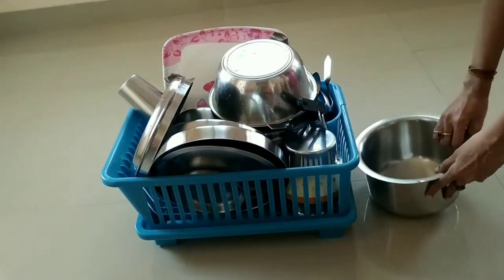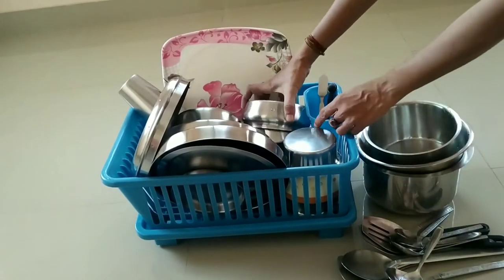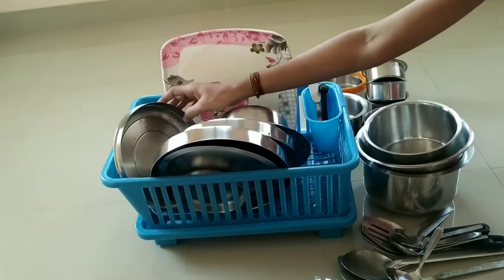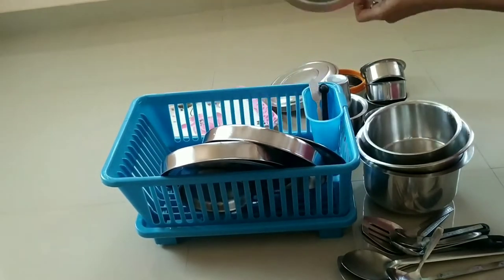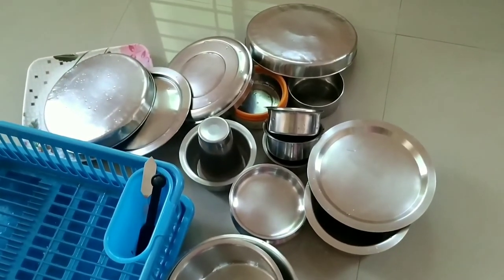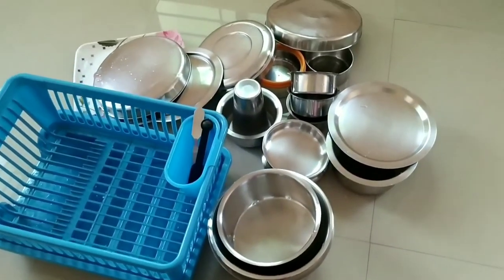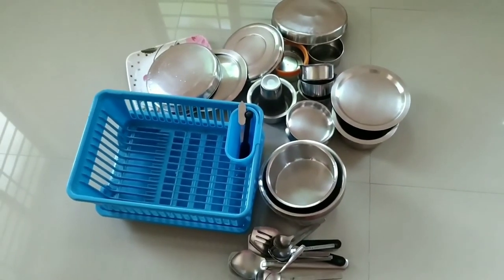Now let's see the capacity of this basket. So this was the kitchen sink dish rack drainer. The link of the item is posted in the description box. I hope you enjoyed watching this video. Do subscribe to my channel Homey Cheek Vlogs.